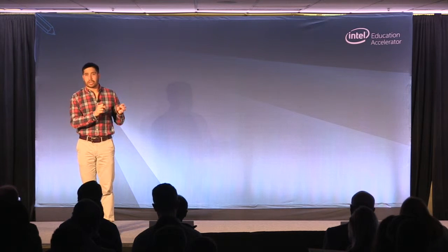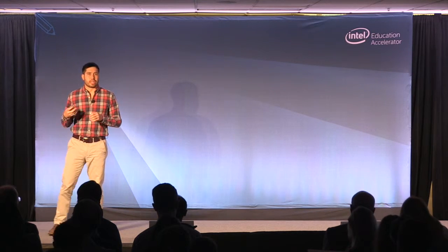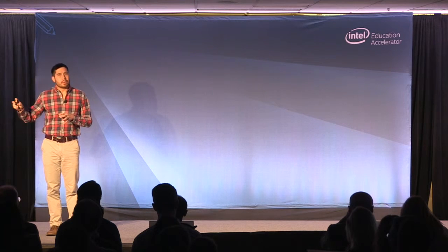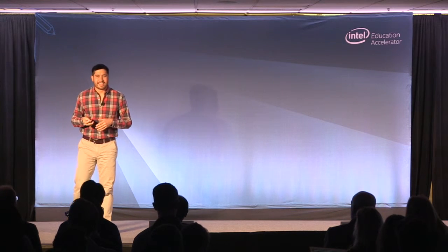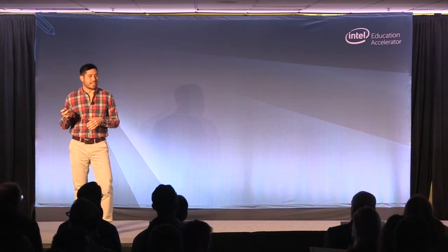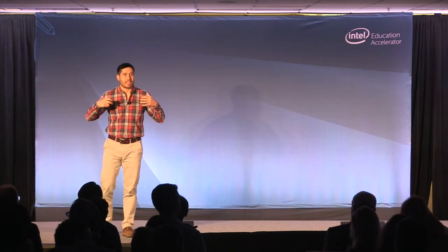What we're looking for are partners in curriculum — textbook companies that want to add Pocket Lab to their existing curriculum — distributors to help us sell into new channels like education resellers, and STEM programs that could use Pocket Lab for their existing activities and augment what they're already doing. And if anybody knows Neil deGrasse Tyson, we wouldn't mind a celebrity endorsement or two. Help us change science education — we're Pocket Lab. Thank you.